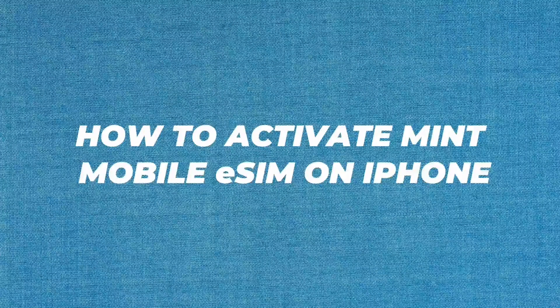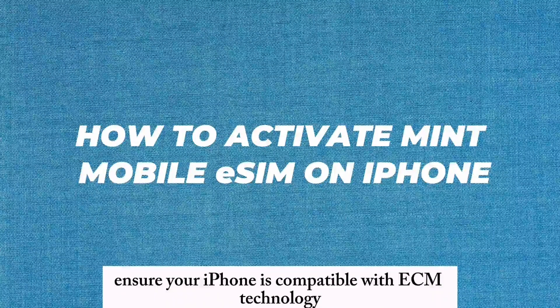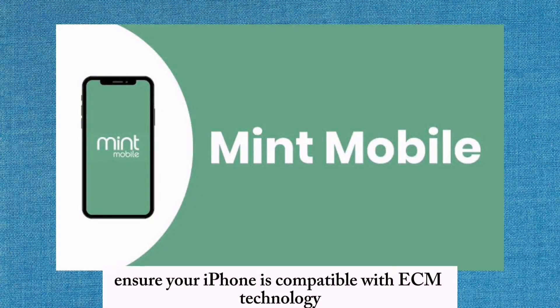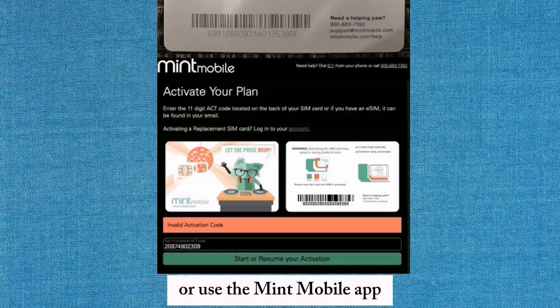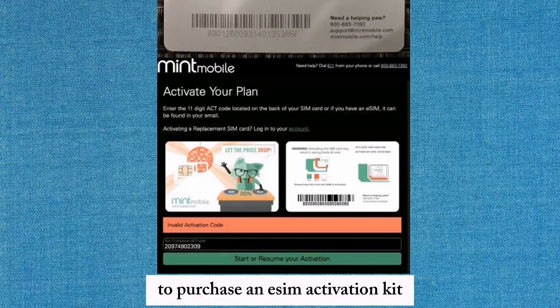How to Activate Mint Mobile eSIM on iPhone. Ensure your iPhone is compatible with eSIM technology and is running the latest version of iOS. Go to the Mint Mobile website or use the Mint Mobile app to purchase an eSIM activation kit.